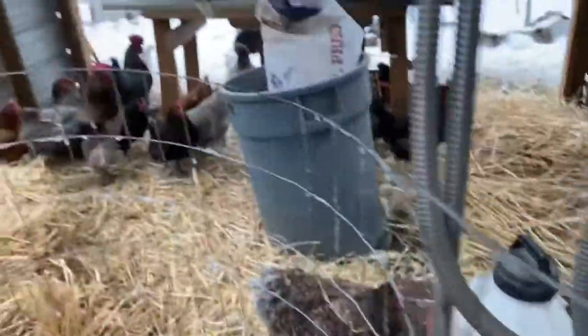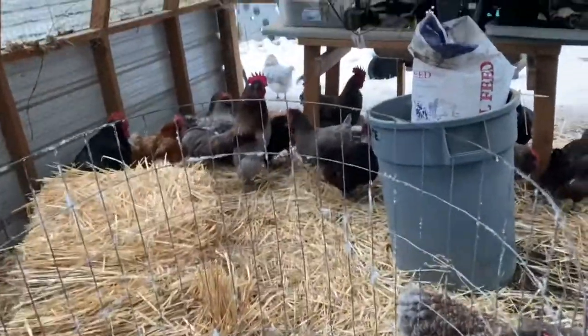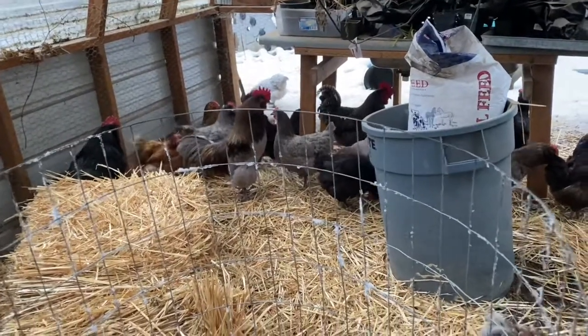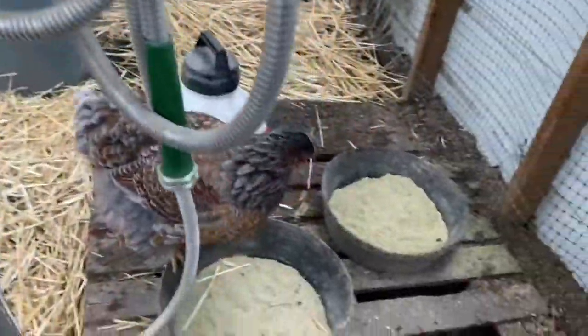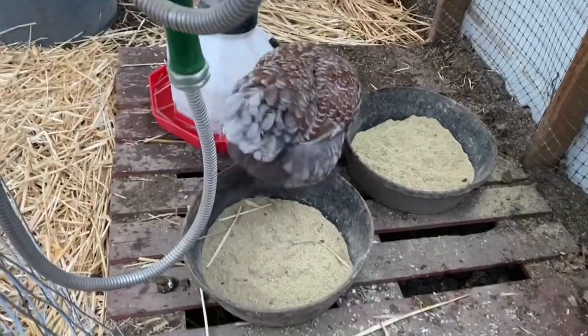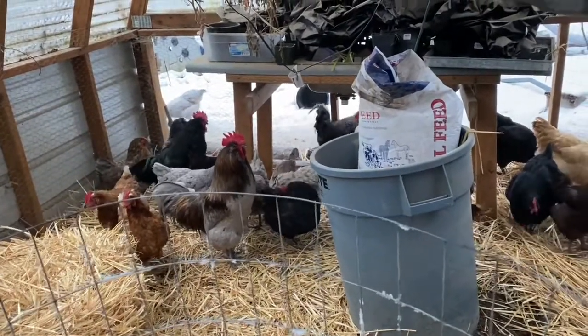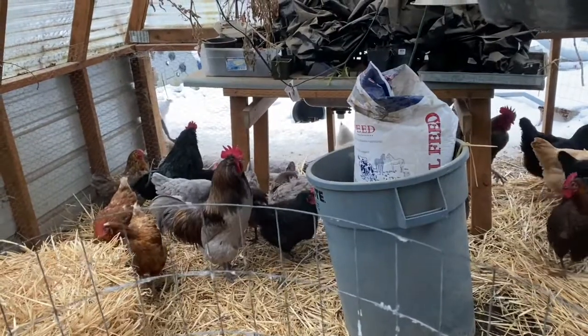I wanted to set up a compost area for the chickens. I know it's wintertime and we're not going to get much composting, but this will let us - I can put their bedding in here because I'm about to muck out. We do deep litter on these chickens, so it's time to muck out this deep litter. I can put all that used litter in here to start composting, and then we can add our scraps to it. They can eat on the scraps, and this will kind of heat up a little bit and keep them a little bit warm.